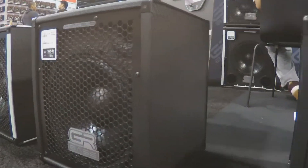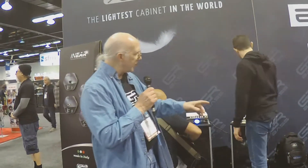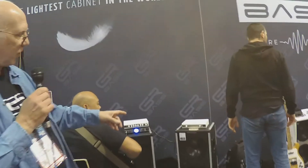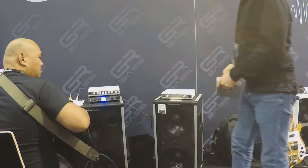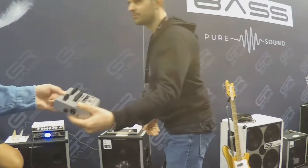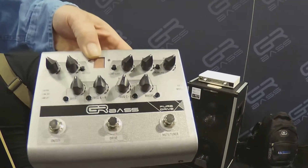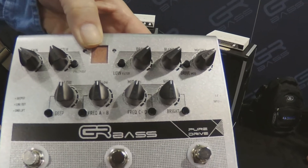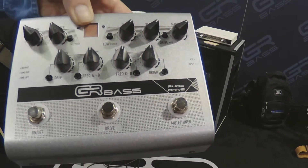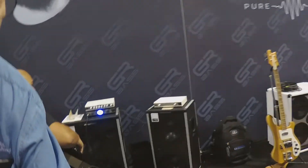These products are all made in Italy — proudly 100% made in Italy. Great designs. We have a full range of amplifiers: the 1-800 and the dual-channel 800. We also have a Pure Drive pedal, which has a tuner, a drive circuit, a DI, a preamp, and lots of EQ. That's something we released last year, and new for this year...